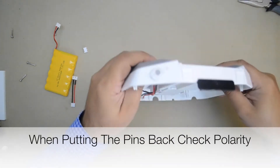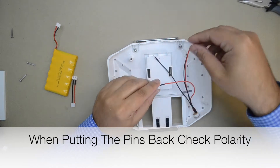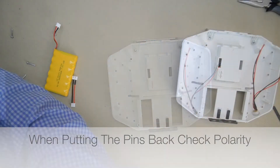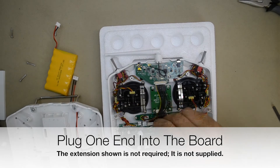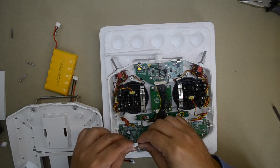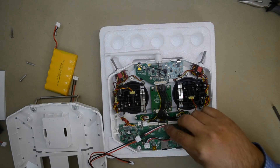If you did remove the pins, make sure you put them back on the plug with the correct polarity. Plug one of the wires from the charging jack into the circuit board's battery connector. Leave the other connector as is.